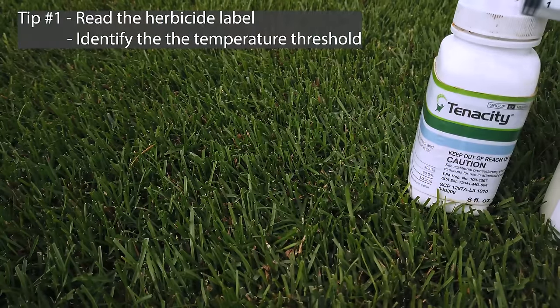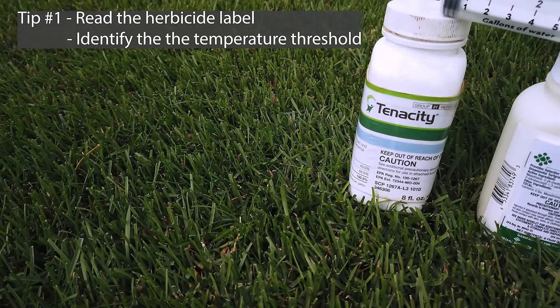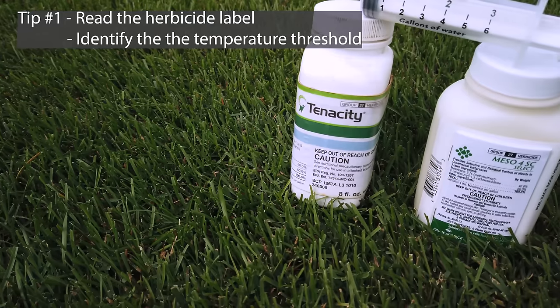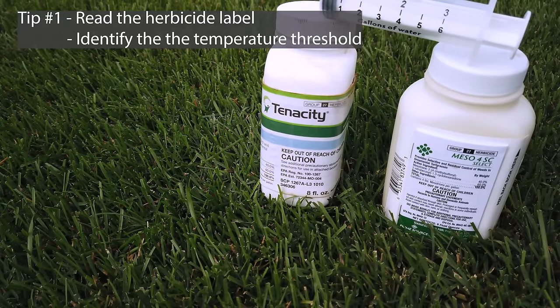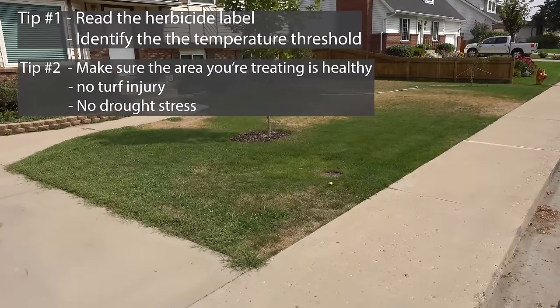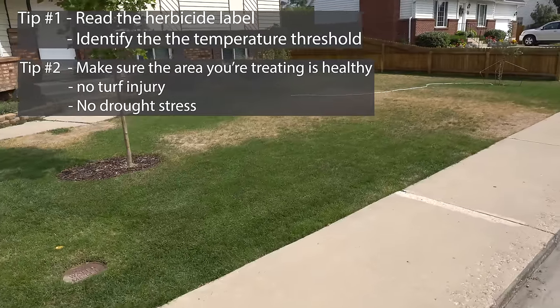Tip number one should come as no surprise: you need to familiarize yourself with the herbicide label and make sure that you identify the safe temperature thresholds at which the herbicide can be applied. Tip number two is to make sure that you do not apply herbicides to an area that has existing turf injury or that is under drought stress.